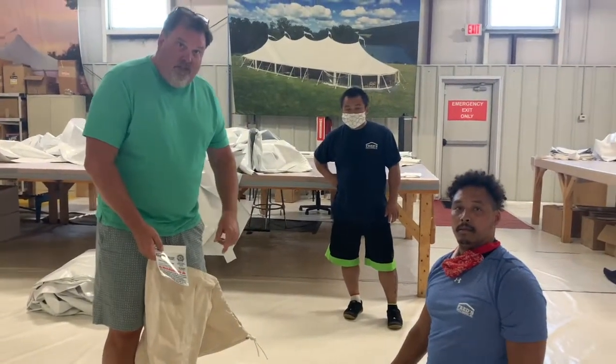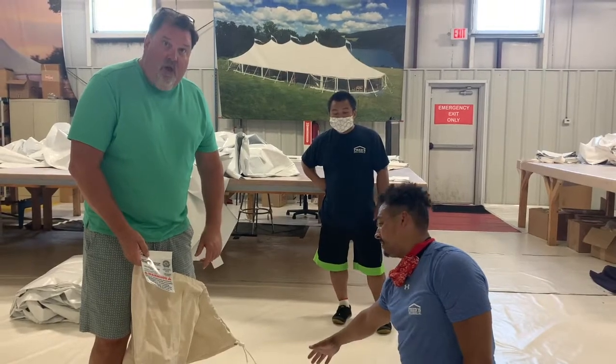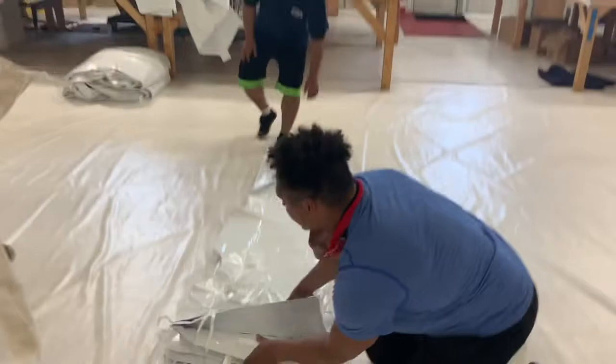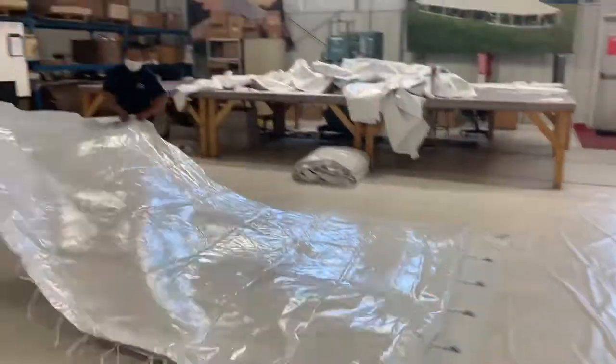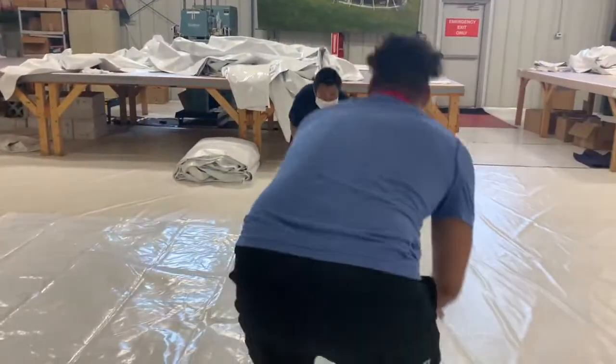Thank you for watching us do the factory pack. Now we're going to show you how we're going to do the rental pack. The only difference with the rental pack is you'll never see your tag because they always flip it into the center.